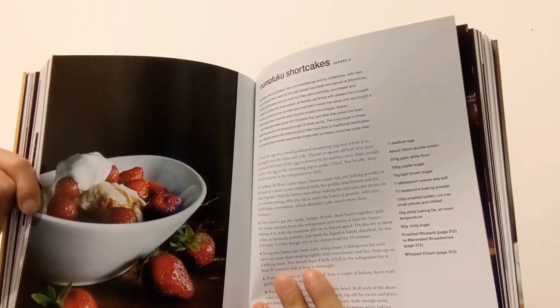He doesn't just do pork buns and ramen — he also does chicken wings and country ham. This book is essentially a mixture of American and Asian cuisine recipes, done his own way with his own style of cooking. He also does desserts, though only a little bit — just a small section at the end of the book.